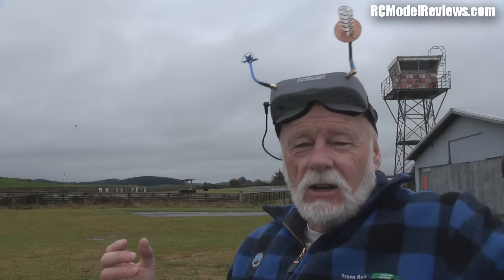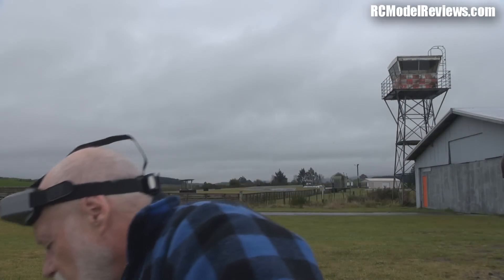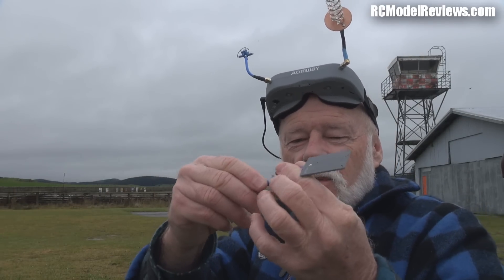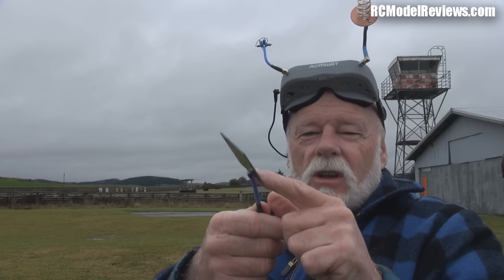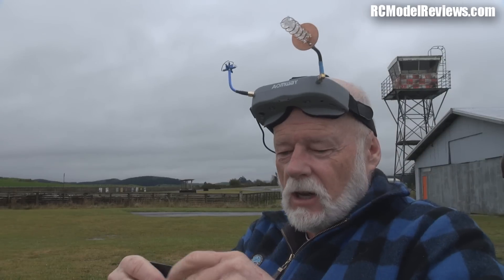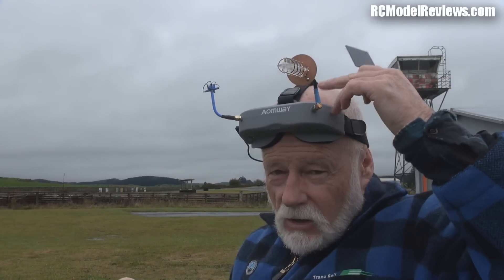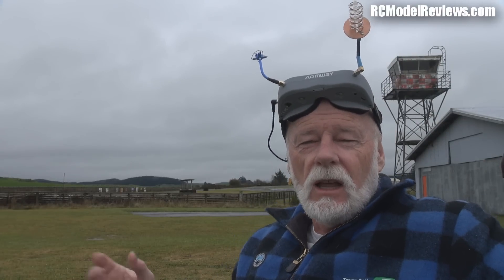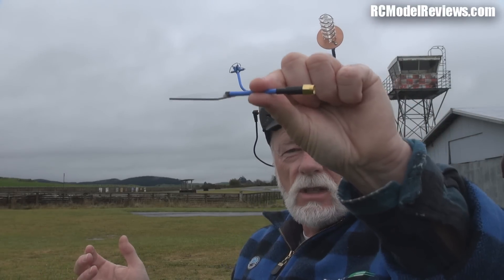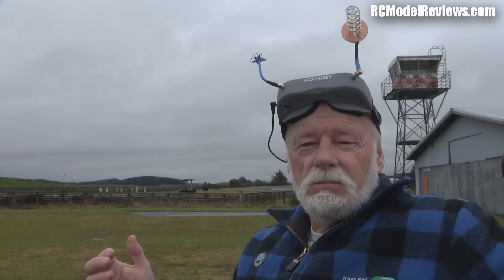This patch has nice semi-rigid coax and an SMA connector - unsolder that and build your own helical. I might do a video on building your own helical, or go buy a decent helical - they're not expensive. Aonway make good helicals, a good five-turn and an eleven-turn. Why don't they just include those with this? Maybe because it's easier to pack in a box. But this patch - don't bother. As you saw, it's ineffective whether it's pointing at the model or not.